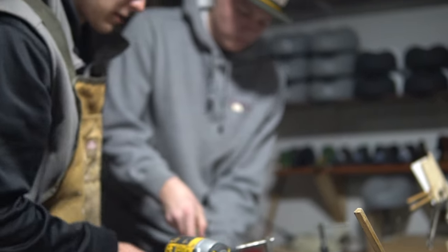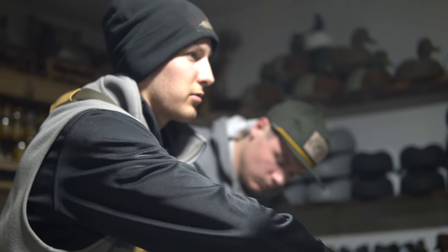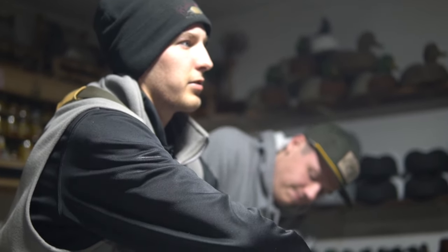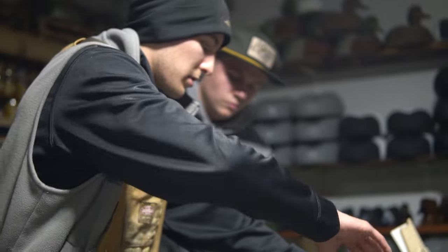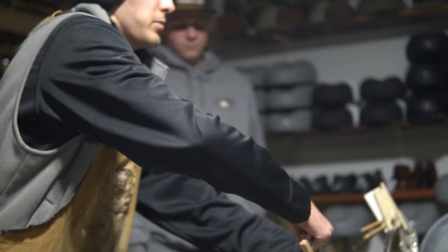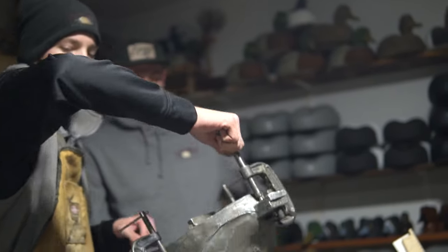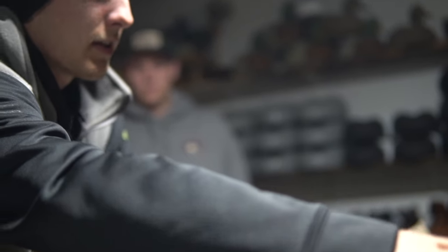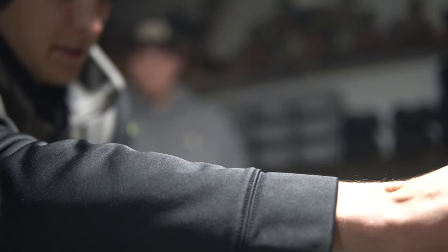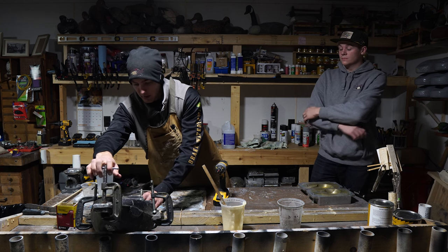This is a diver body — we've got two different types of diver bodies, and a mallard mold. For head molds we've got canvas backs, blue bills, red heads, golden eye ring necks, mallards, and bufflehead. It'll sit for about a half hour or so before it gets pulled.